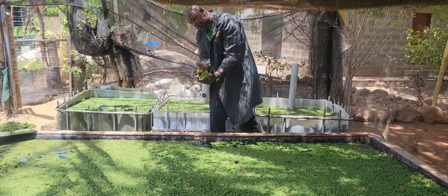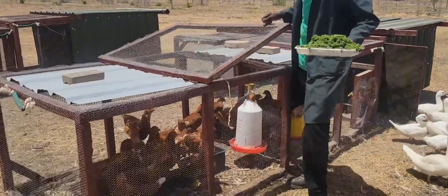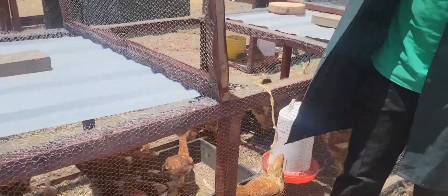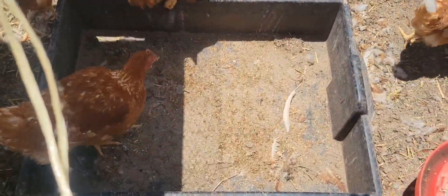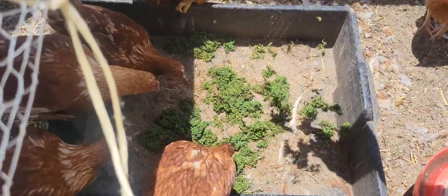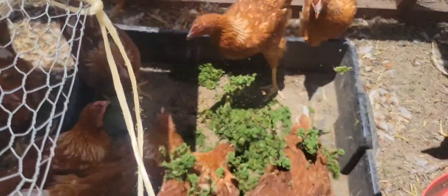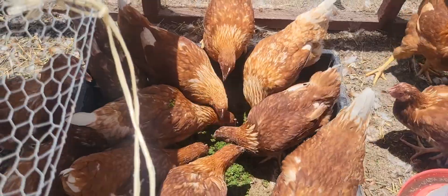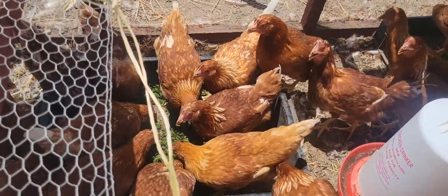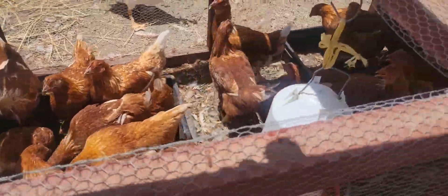This is the azolla — we also call it duckweed. You can see that the BSF larvae I put inside have now hidden underneath the azolla, and they are eating it. So this is why we say we have different sources of food for the poultry, and all of them are very rich in protein and other minerals.